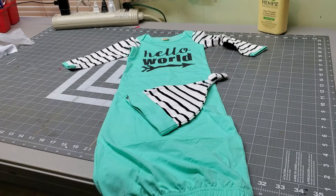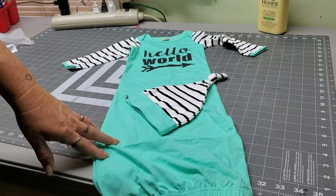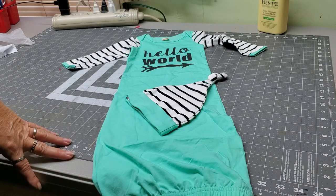This is the newborn size, but it looks to me like it would probably fit right on up to about six months, depending on how big your baby is. And since our baby is due in September, this is going to work great for the winter months.